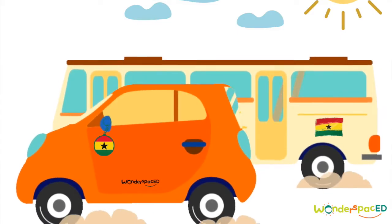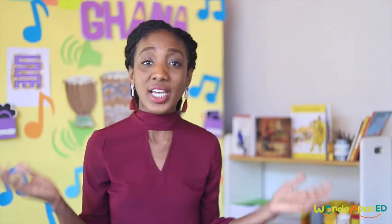We're going to sit very still and try to listen to the sounds around us. I can hear the birds chirping. I can hear the cars zooming past. What can you hear? Sounds can be soft or loud, high or low.